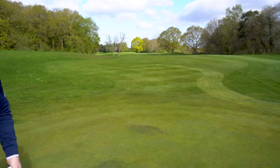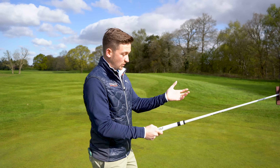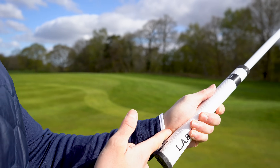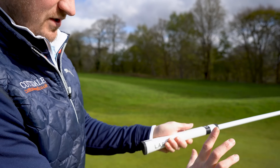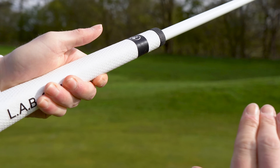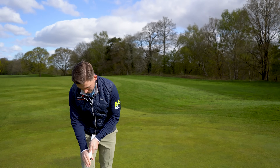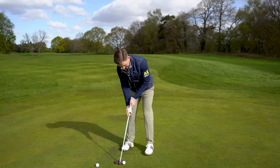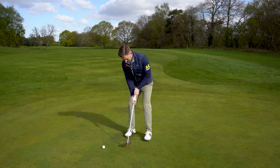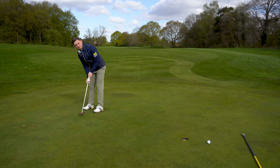Let's talk through variations of what you can do. Variation number one: the claw. What I would recommend if you want to try the claw is have your top hand in the lifelines as suggested. With the claw, our bottom hand — the right hand for a right-hander, left hand for a left-hander — is literally clawing the grip between your first finger and your thumb. Personally, I'm not a big fan of this; it feels a little bit weird, but that is one of the variations you could try.